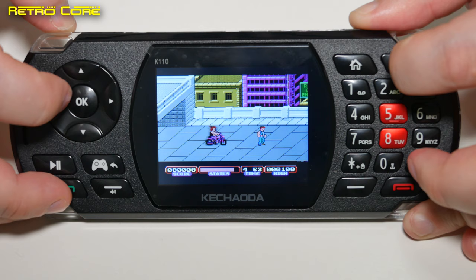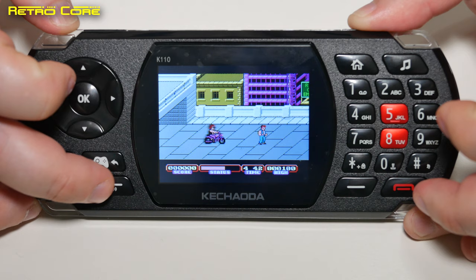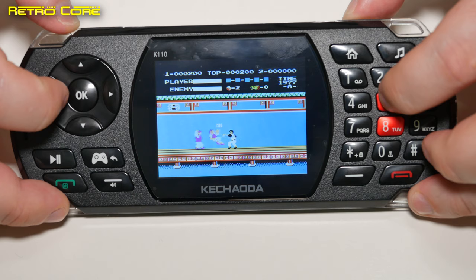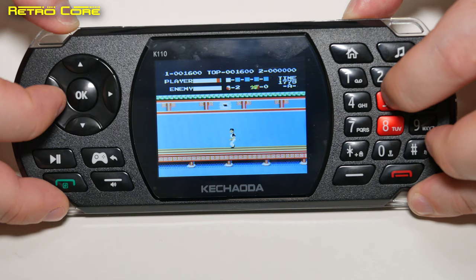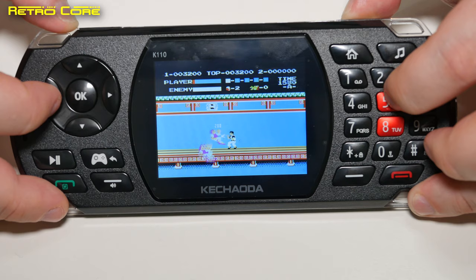Man, that speaker is loud — can we turn that down? Actually we can step the volume down using this button. Okay, we'll keep it at that level — easier to hear me. And okay, this one sounds good. As you can see it's a typical Famicom clone, nothing too special there.